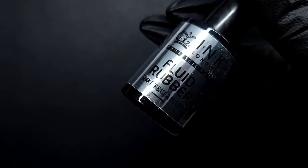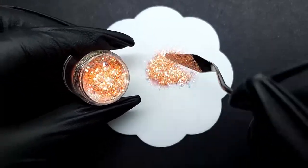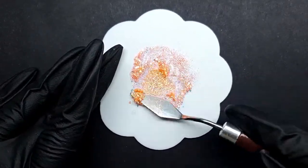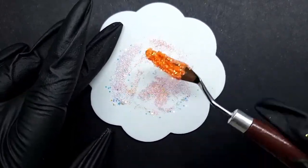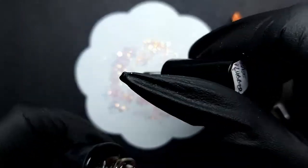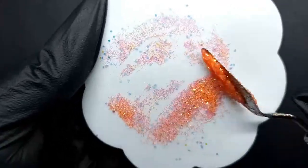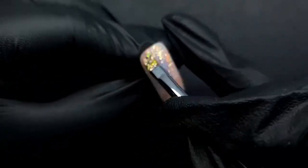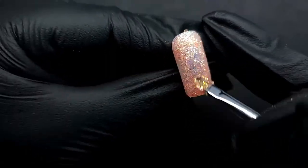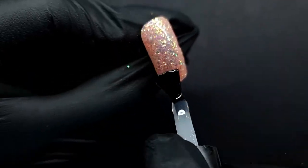For the next nail I'm going in with Fluid Rubber, the base coat from Ink London — it's a very thick base coat. Then I'm mixing that with glitter, and oh my god, I swear this is probably what I should do with my life — just mix glitter into liquids. I loved this process and played with it so much more than you see here. At some point I thought I should just cut the footage because it was so long but it was awesome. Then I applied it to the nail.